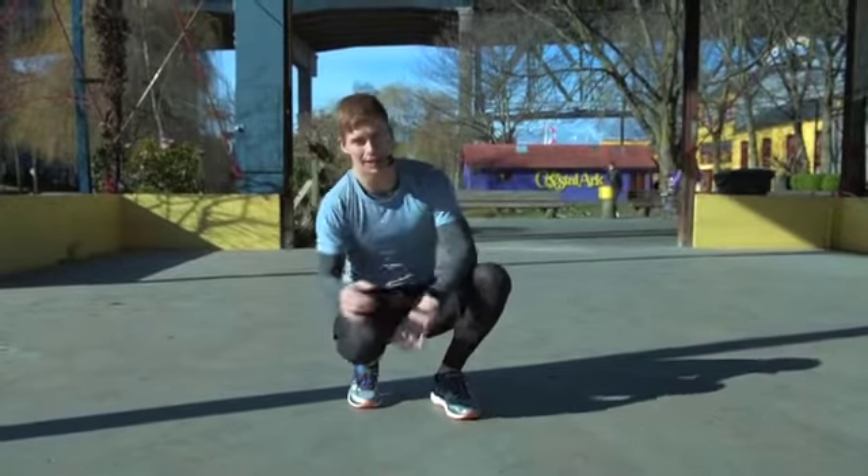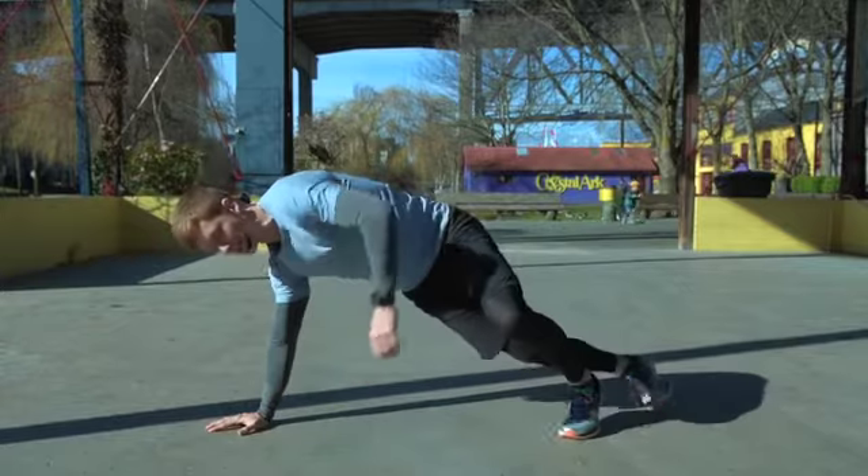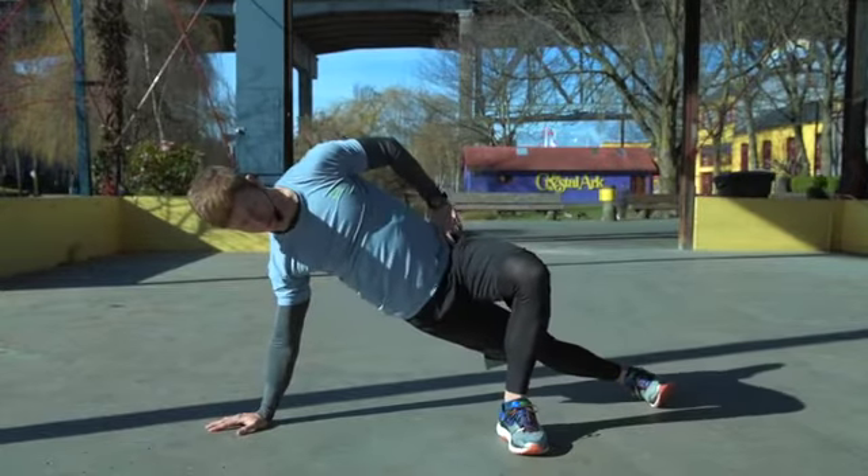I'm going to show you a couple variations of a side plank. Your hand position on the ground so your fingertips are facing forward. I'll show you the modified version first.